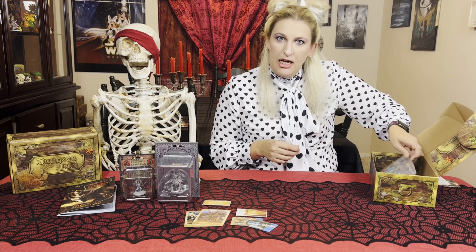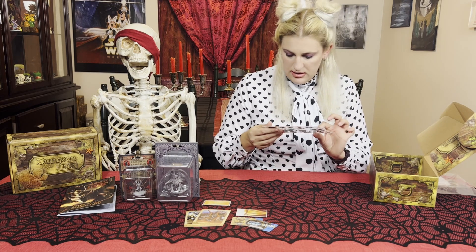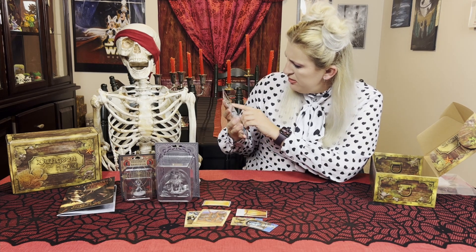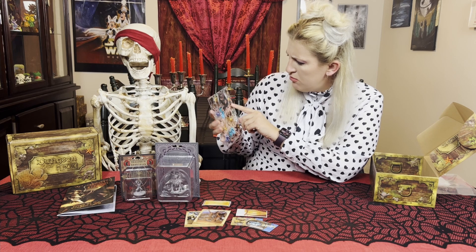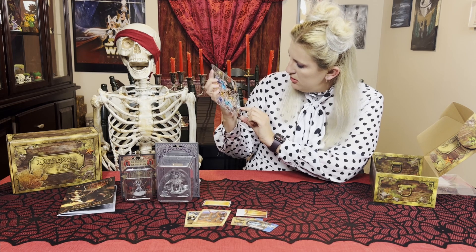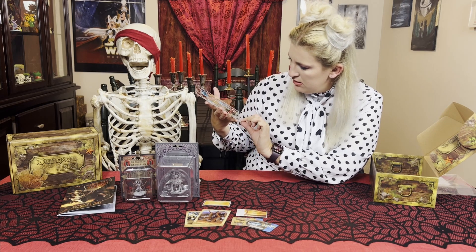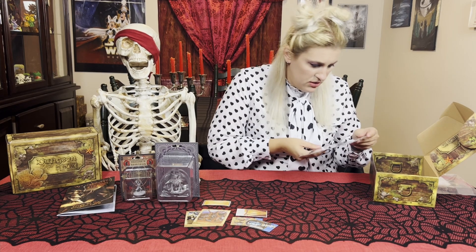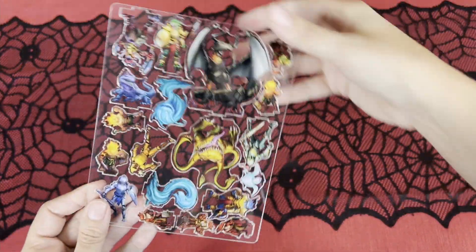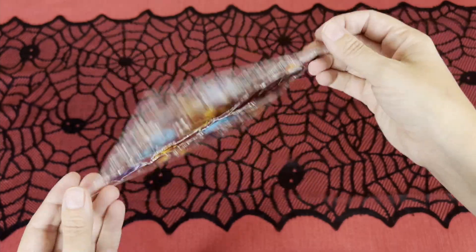Next we have our skinny minis. So this has our Armored Dragon on here, a little dwarf or something that are fire, some Cobalt, a Sea Turtle, a Knight. It even looks like this is our Dragonkin — maybe — but he doesn't look like a Barbarian. This other one does, so I guess we have two different ones. So those are the skinny minis.